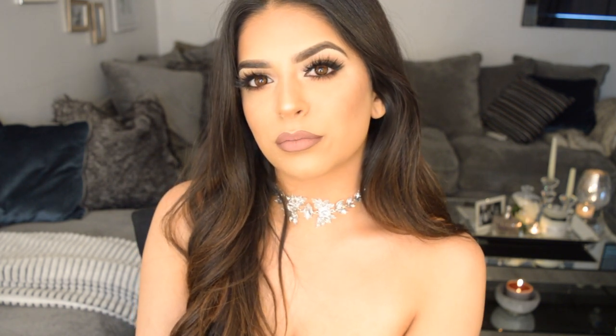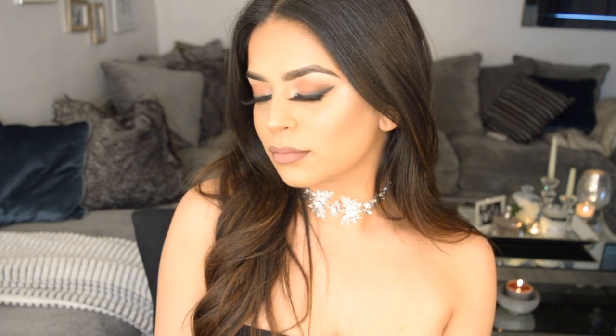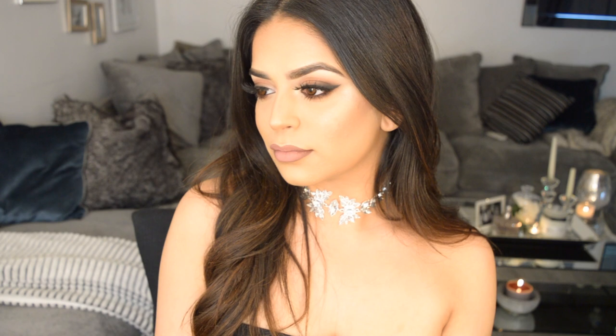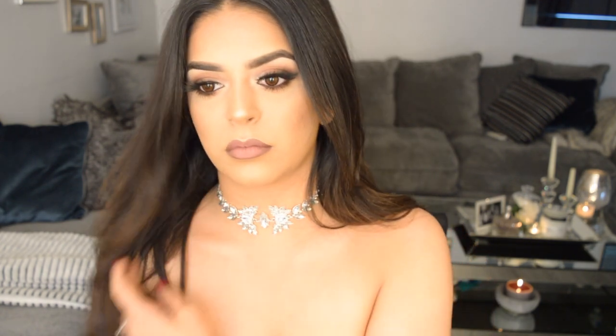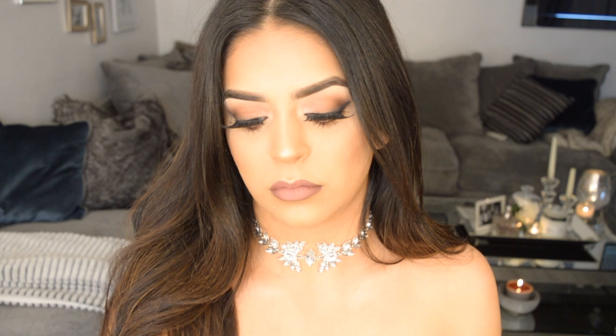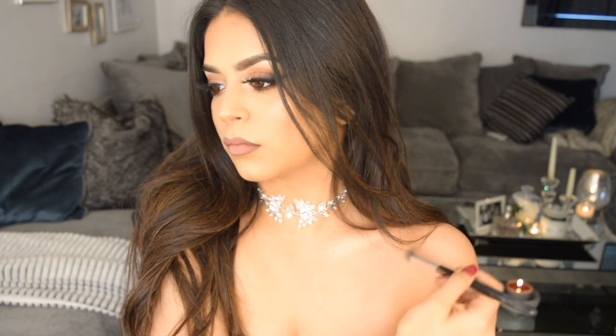That is the finished look — I hope you guys enjoyed it! I'll be doing a lot more tutorials now that I've got my camera settings sorted. Also, a quick tip: if you're wearing a boob tube or strapless dress, apply a bit of highlighter on your collarbones and shoulders — it looks amazing in photos. Give this look a try and let me know how it worked for you. Thank you guys, take care!